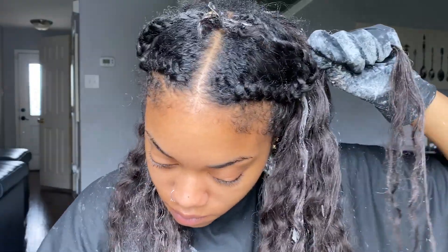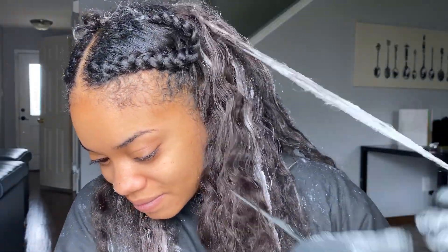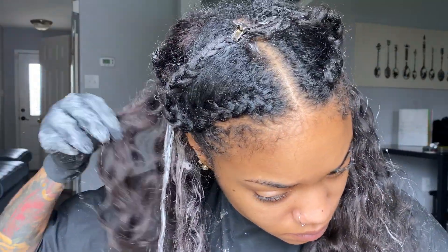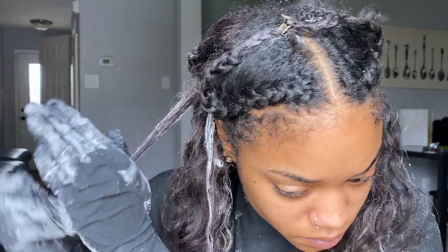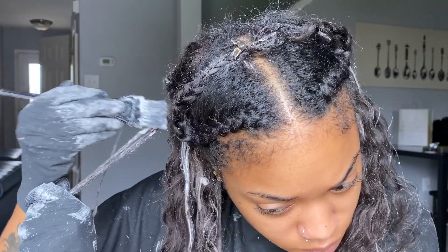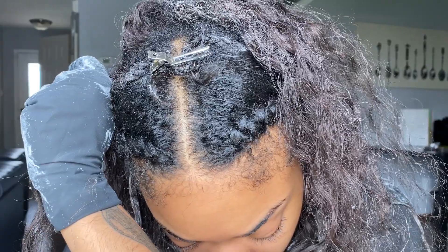So once we get halfway through this, I really just start rocking it out. I was honestly getting tired and just wanted to hurry up and finish, and I wanted to make sure that it was going to lighten up, which it did. You should always do a strand test before, especially when you're using extensions. I forgot to, but thankfully it still lightened.